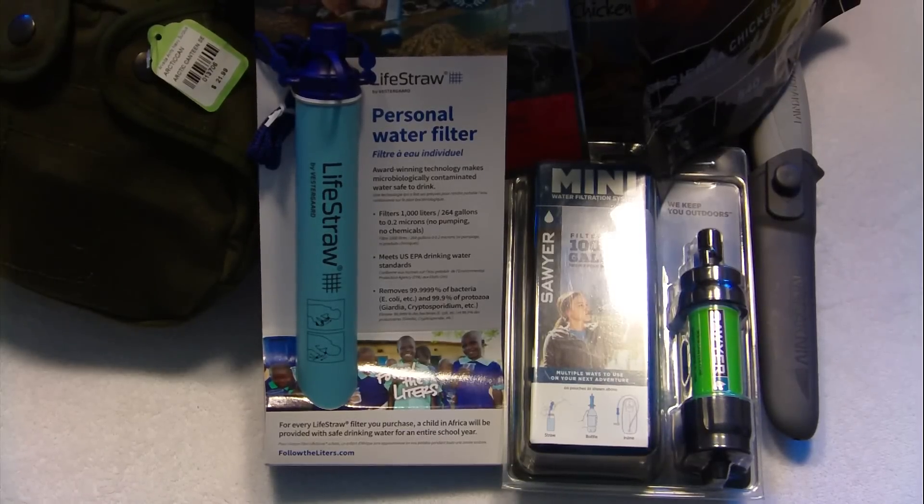Hello YouTube, this is GunCrazy81 again coming at you with another video. I just wanted to show you guys some stuff I recently picked up. I'm getting ready to go on a camping trip and I'm putting together kind of a camping bag slash bug-out bag, so I want to show you guys a few things I picked up.